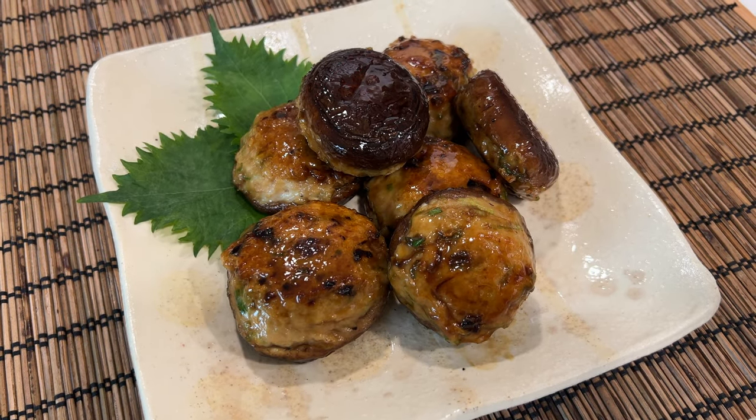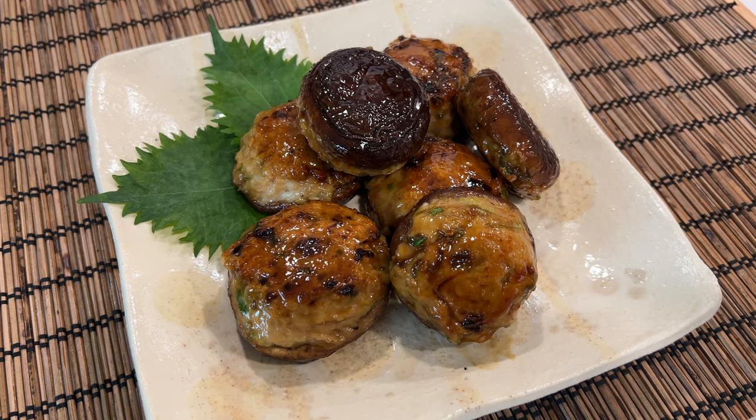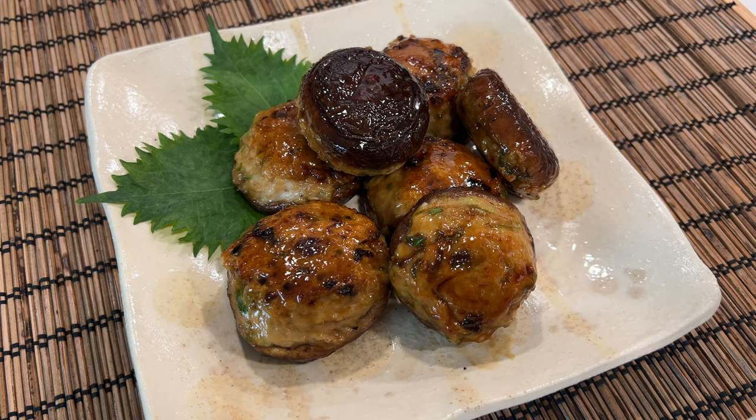Welcome to Japanese cooking 101. Today we are making stuffed shiitake mushroom. Fresh shiitake mushrooms are stuffed with ground meat and cooked with teriyaki sauce.